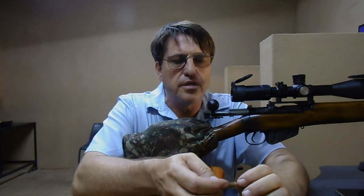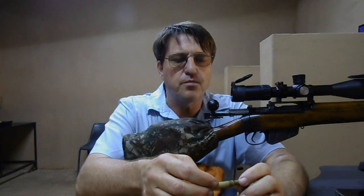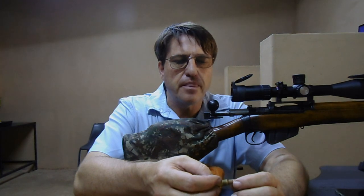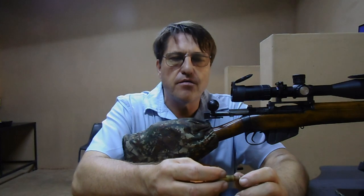I am here at the DB shooting range in Hartbetspoort. I am going to set my Axis Precisionworks tuner today to shoot the 150 grain SP. I loaded these with CFE 223, 46.8 grains, and I am using PPU brass and a Fiocchi large rifle primer. So I am going to fire a number of rounds, three groupings at a time for every setting.